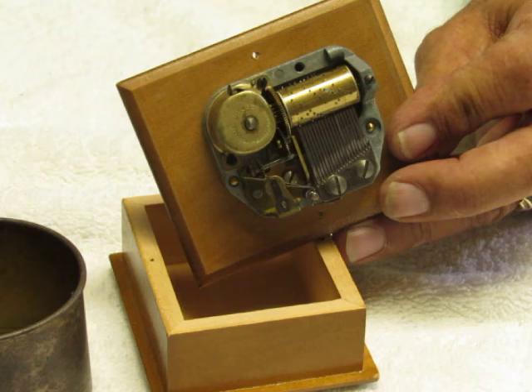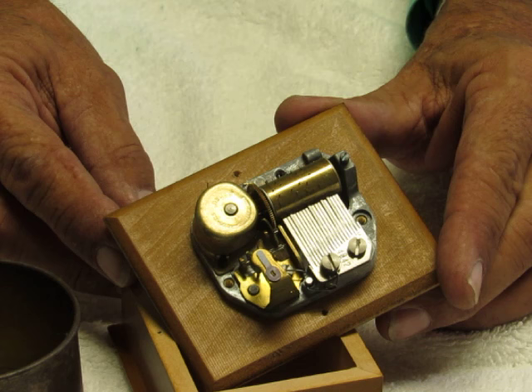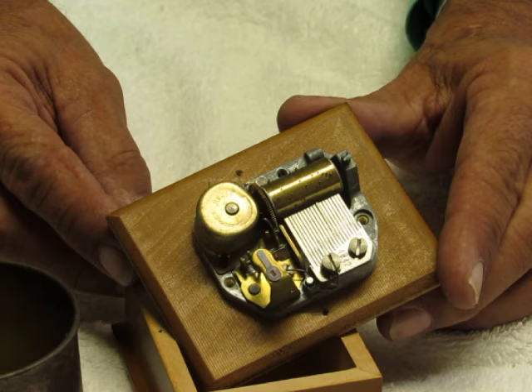Don't use oil because oil will slow it down. WD-40 is more of a solvent that just cleans it up. So now let's see how our speed is — look at that! Usually those are the only two points that need a little attention when a music box becomes sluggish or over-wound. Hopefully this will help you to repair your own music box. Thank you for watching. Have a great day.